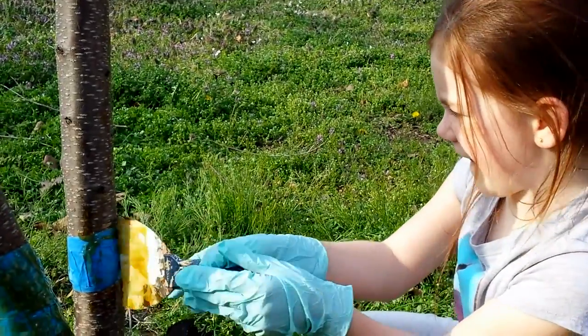It seems to be working. It is a little messy to apply. It doesn't seem to stick to my fingers like I thought it would be — it's not sticky sticky, it actually rubs off. But to the ants so far, they're already getting sticky and they do not like it. They seem to be confused by it and are trying to figure out how to get around it.